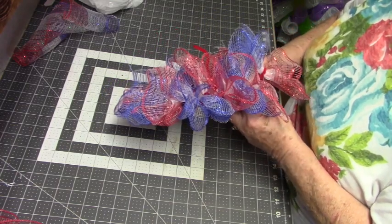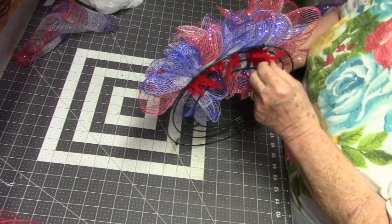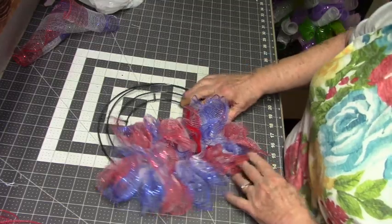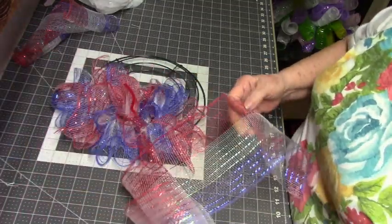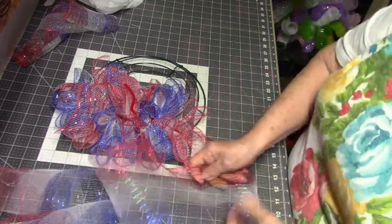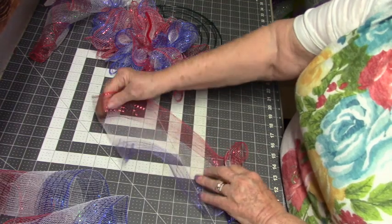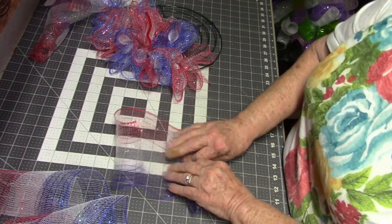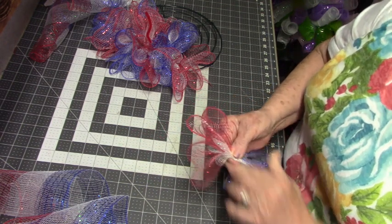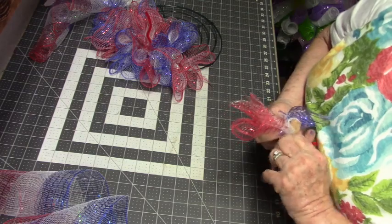If you find something at the end that's real ravely, you can just trim it off. But this is going to sit on a shelf — it's not going to take a lot of wear and tear and moving around. I'm fluffing up the middle, pulling with my fingers. Excuse my bandaged finger — I mistook my finger for an onion when I was slicing them the other day, and that was not good!